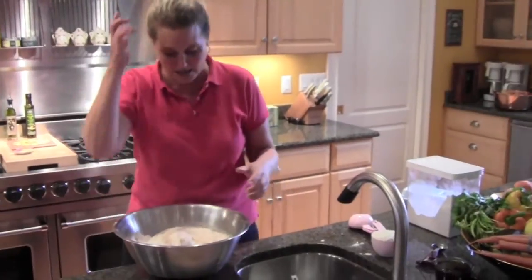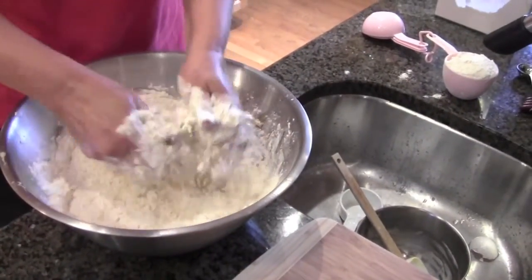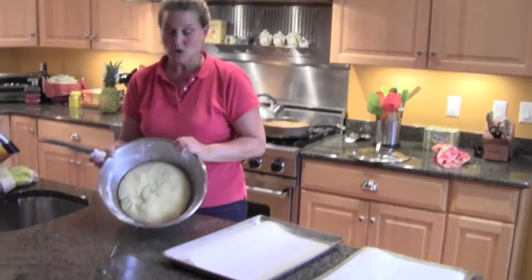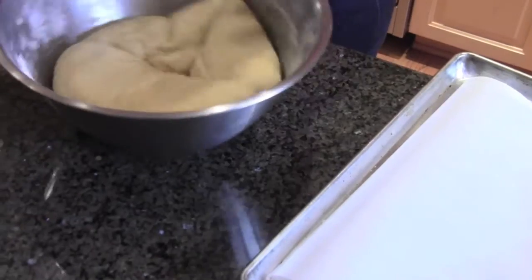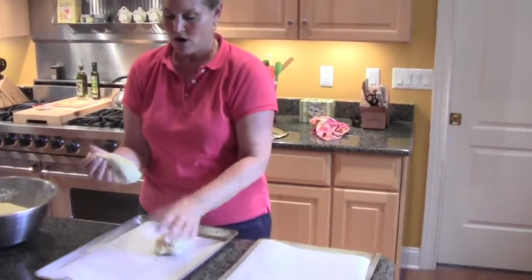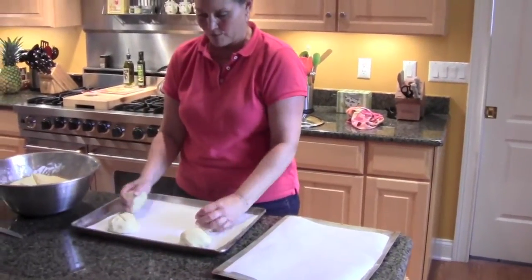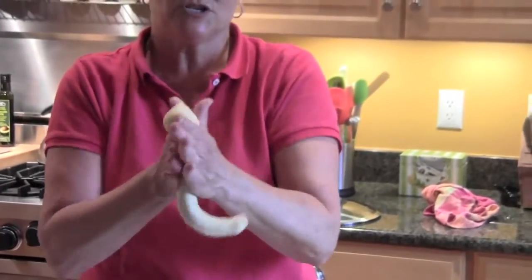I'm going to push this back and give myself a little more room to knead. So now I have all the ingredients — my yeast and my flour are added. This is quite a workout. Now I'm taking my tea towel and you can see the dough has risen. I'm going to cut it into four pieces, and each of these four is going to become a loaf.